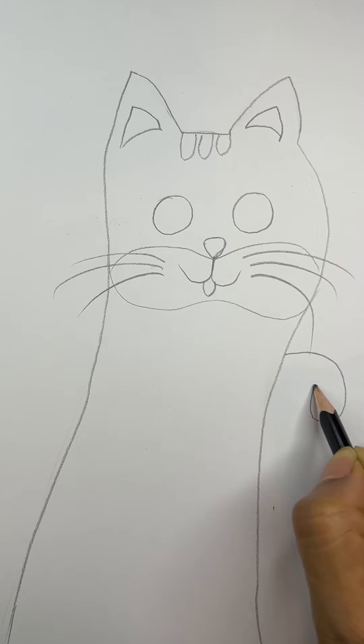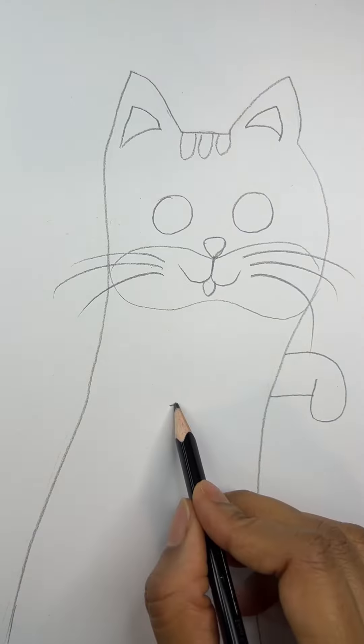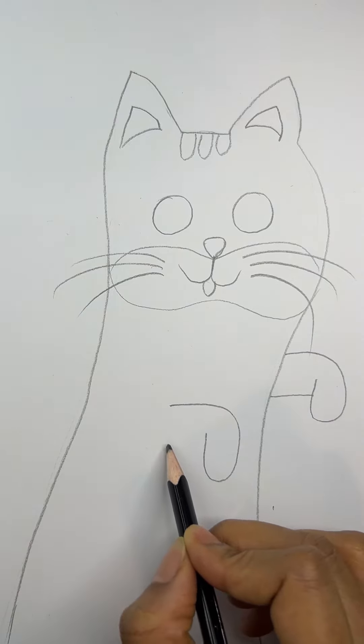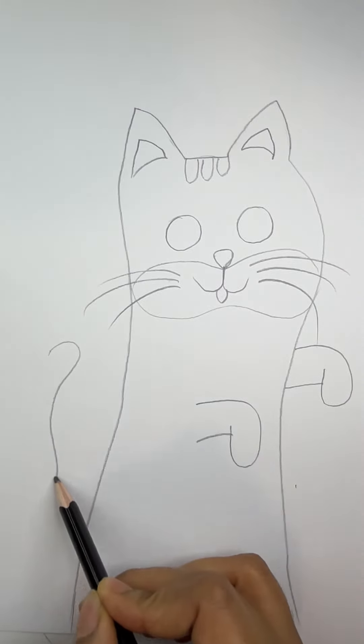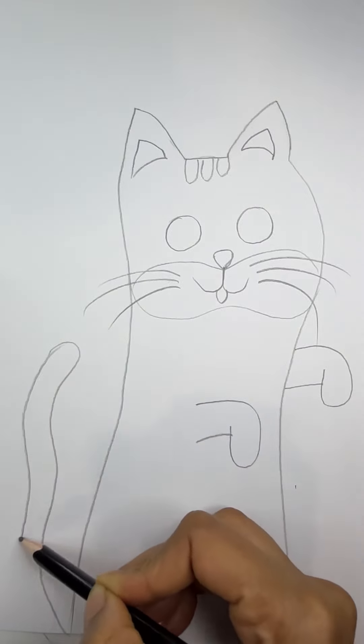1, 2, 3, splashing in the sea. 4, 5, 6, naughty little chicks. 7, 8, and 9, swinging on the pine. Here comes number 10, an angry mother hen. 1, 2, 3, 4, 5, 6, 7, 8, 9, 10.